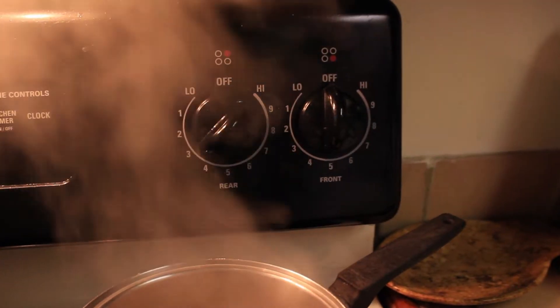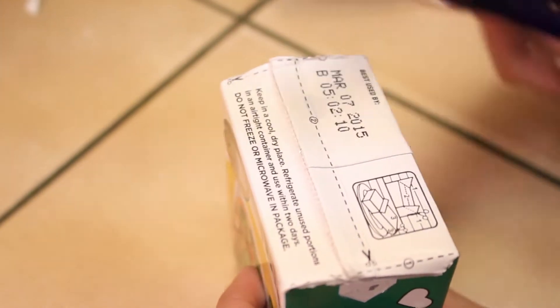Alright, so set that on about level 3 so it can simmer while you cook the rest of your tofu.